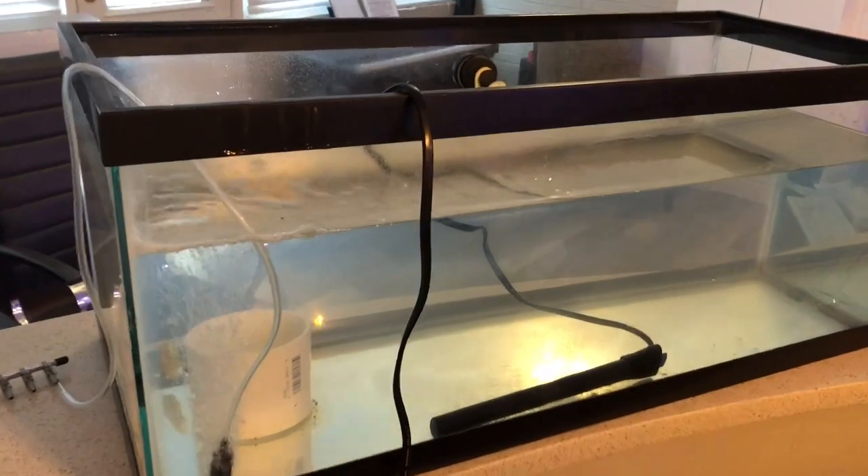Hey YouTube, welcome to Herbie's Reef. Today we thought we could do a really quick video to show you guys how we quarantine our fish. We've got these two little bitty tanks for the new frag tank just to see if they can help keep the algae up.